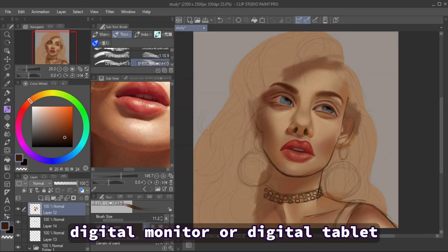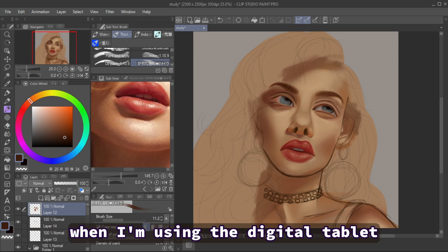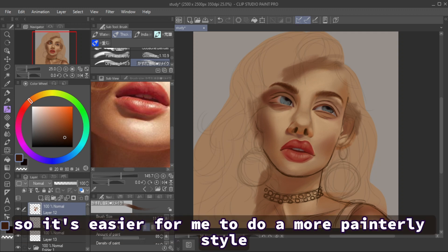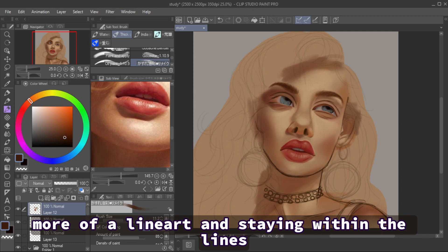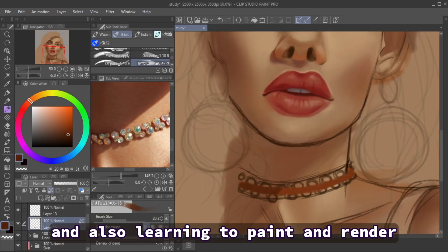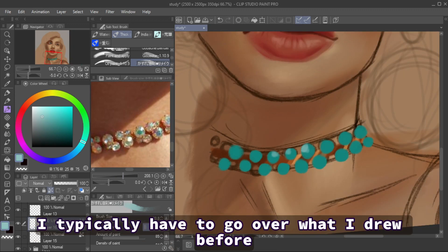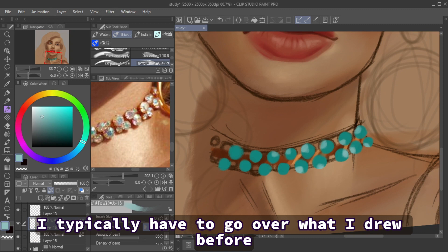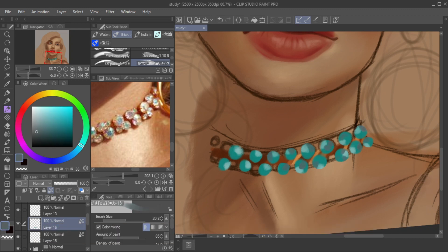My line confidence is much lower when I'm using the digital tablet, so it's easier for me to do a more painterly style. But I don't mind because it helps me learn how to do both styles — more of a line art approach with staying within the lines, and also learning to paint and render. Because it's hard for me to draw comfortably on the tablet, I typically have to go over what I drew before to fix things, so the painting-over method also comes in handy, and I think it's pretty fun to draw that way.